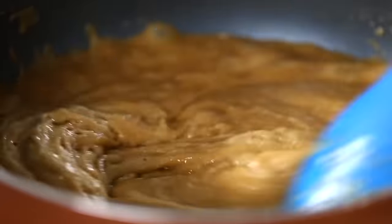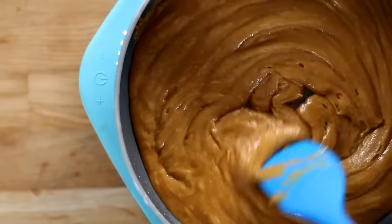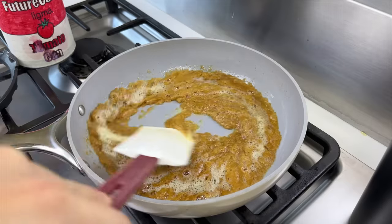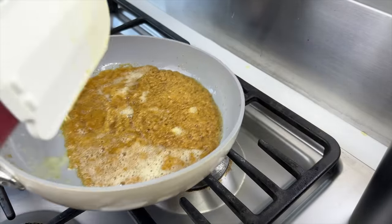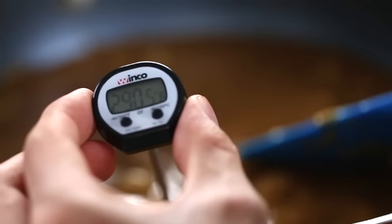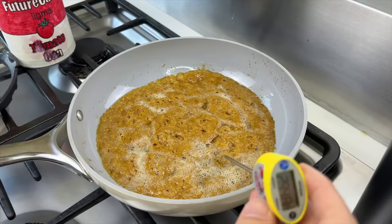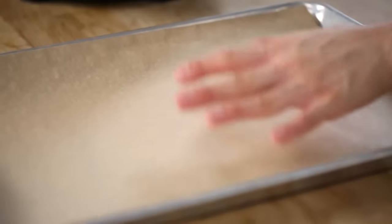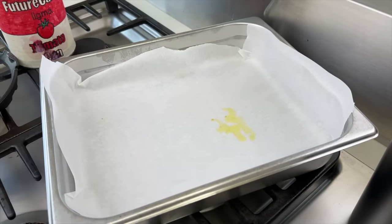The butter and sugar are coming together nicely — beautiful dark golden brown ribbons happening right now. Once it reaches 290°F it's ready to come out. We've got a nice tray with parchment paper for the landing.